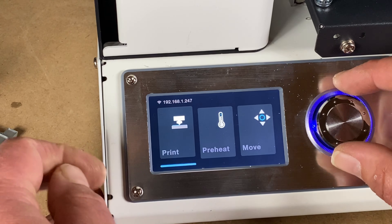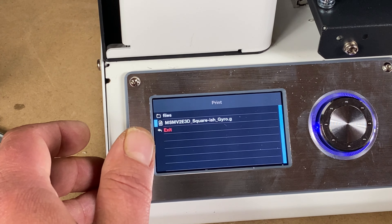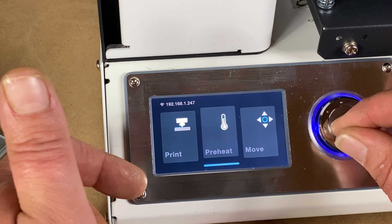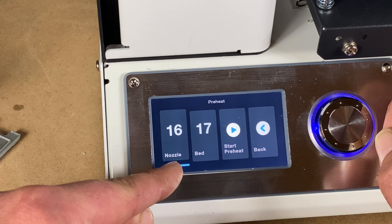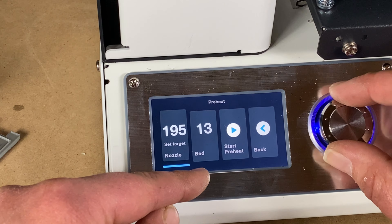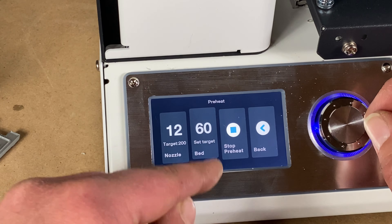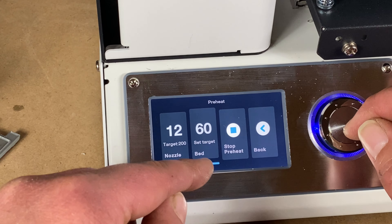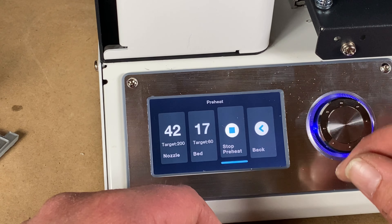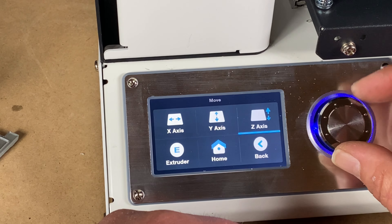So here we have the wheel. You basically have 'Print,' which will load up your micro SD card, located on the right-hand side of the machine. Then you have your preheat settings where you can heat your nozzle and your bed — click on them and set the temperature. The bed maxes out at 60 degrees, so straight away that's not hot enough for ABS. This machine is ideal for PLA. You can stop the preheat, and then finally there's 'Move,' where you can move all your axes.